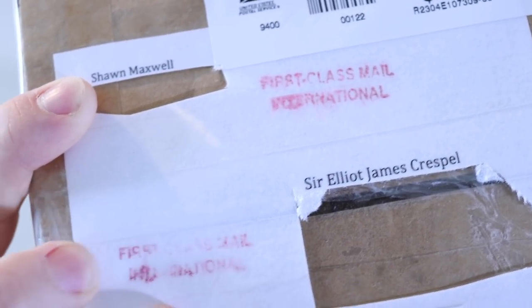This particular Walkman was only released in the US, as far as I know — I might not be correct on that. I don't live in the US; I live in the UK as you can probably tell from my voice. Luckily a buddy of mine, Sean from the channel SJM4306, decided he would take it into his own hands to very kindly order me one and send it to my house. I'm just removing it from the front of the package now. As you can see, he addressed it to Sir Elliot James Cressbell, and at the bottom it just says 'broken electronics.'